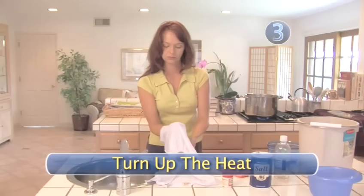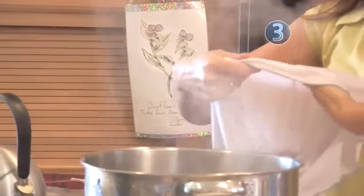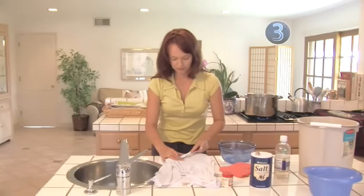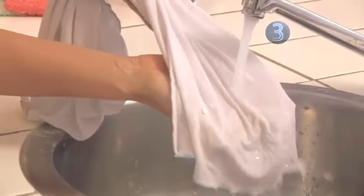Step 3: Turn up the heat. If Step 2 doesn't work, try adding heat to the mix. Instead of vinegar, add lemon juice to the salt to make a paste and apply it to the stain. Then place it in the sun to dry. Rinse and repeat as necessary.